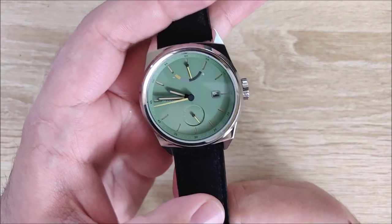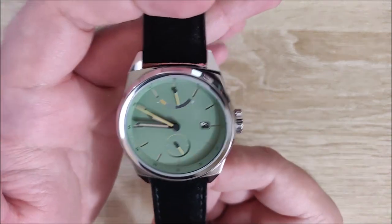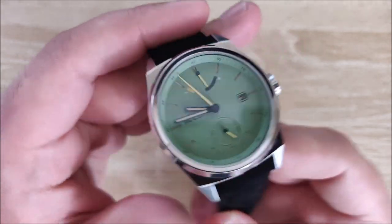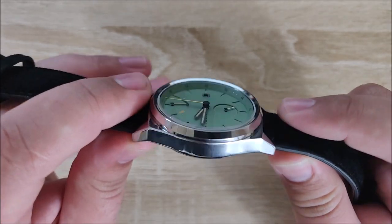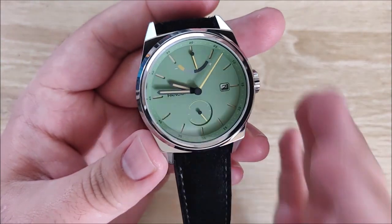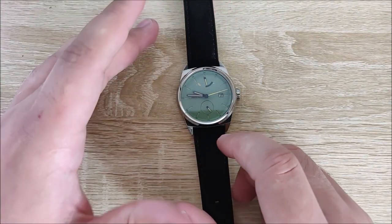It's currently on a suede strap, and it has Superluminova C3. The diameter of the watch, as I mentioned in the size comparison, is 42 millimeters, lug-to-lug length of 51, a thickness of 11.8 — so just under 12 millimeters thick, a very nice thickness. And a lug width of 22 millimeters, so there's a good variety for strap options. There's a lot of stuff out there for 20 millimeter and 22 millimeter, so I think it's a really nice lug width they went with.